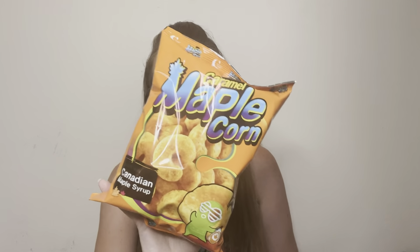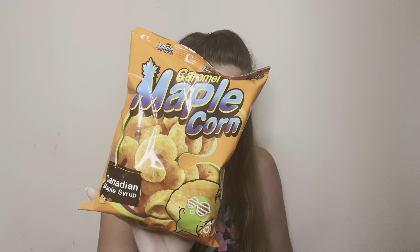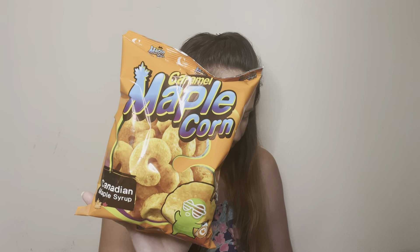Definitely a favorite — I've had these before and they were amazing. These are maple flavored corn puffs, South Korea's fountain of youth. I remember opening these the first time and I basically dented the whole bag, which was actually pretty bad. I wanted to repurchase them, that's how good they were. These were amazing.